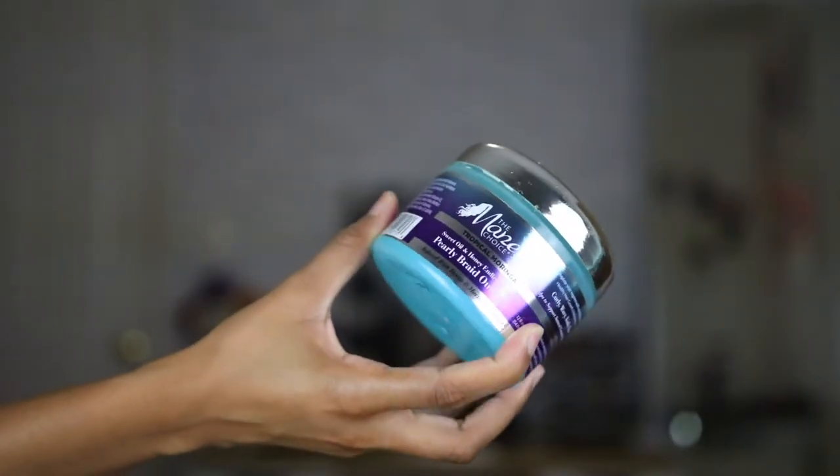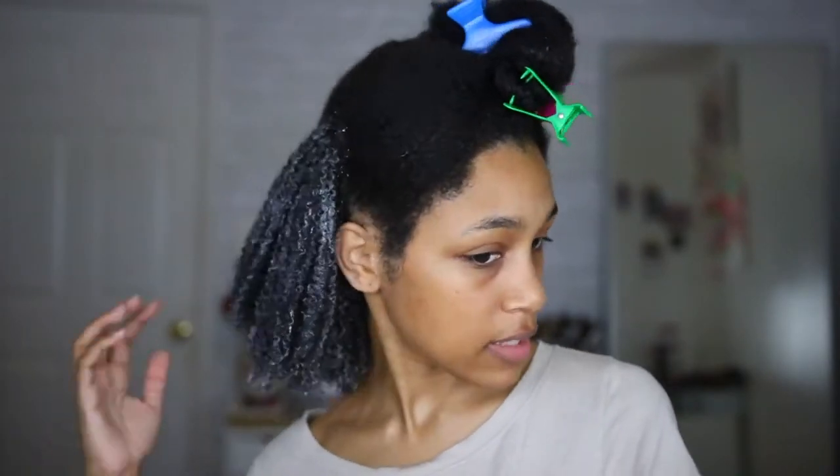I heard it's amazing for a wash and go, but I decided to pair it with something I'm currently obsessing over — the Main Choice Pearly Braid Out Glaze. It's kind of like a gel but not really; it's more of a jelly type consistency. So I'm using the Pearly Braid Out Glaze for some added hold and the Mousse Def for the definition. So far so good — it's looking really nice, my curls are defined. I think this wash and go is going to come out really nice and it's definitely not going to be crunchy like when I use gel. I feel like it's going to come out really soft and bouncy.